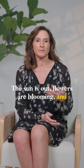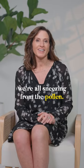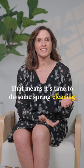The sun is out, flowers are blooming, and we're all sneezing from the pollen. That means it's time to do some spring cleaning at your house and make sure that it is ready for the summer heat.